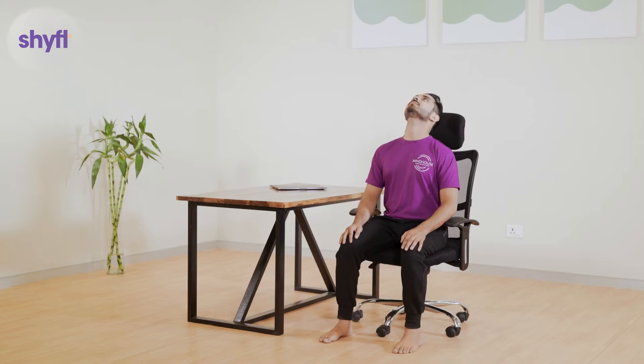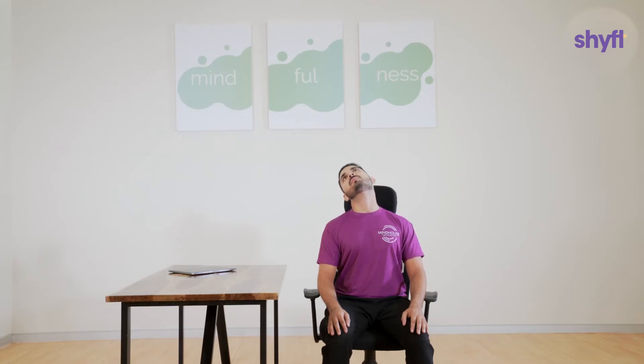Next, maintaining the same sitting posture, tilt your head backward and again complete 10 sets of half rotations from the back. Try to keep your eyes open in case you feel dizziness or discomfort.